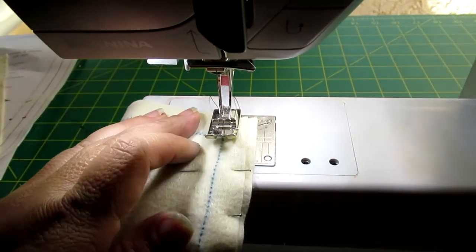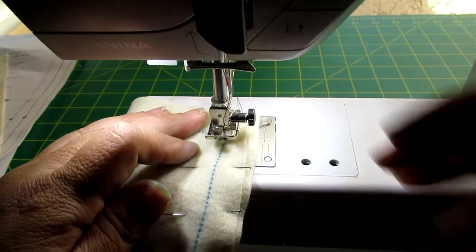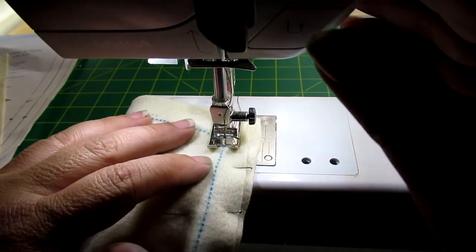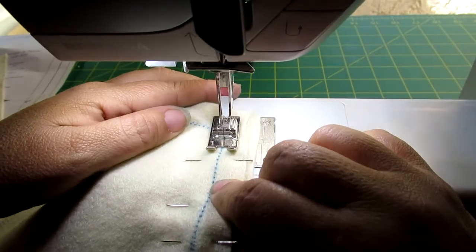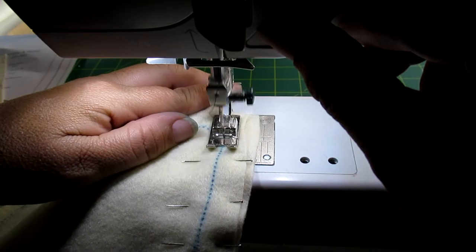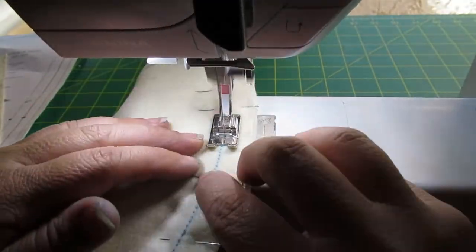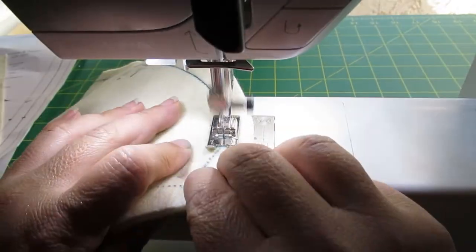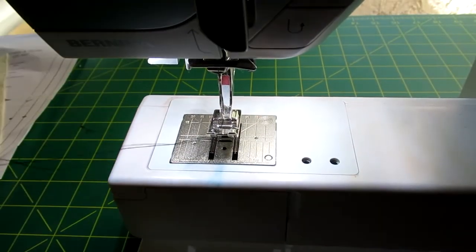I've already got these items pinned together using the exact same method as previously. I'm going to start at the point, put my needle in exactly where that point is, take a few stitches, and then do a back stitch to lock it in place — going right back to where that point starts. Then I can just go along all the way to the very end of the fabric, and that's that.